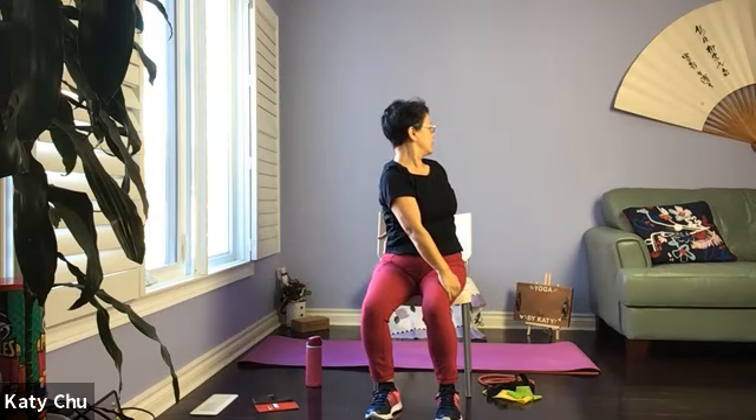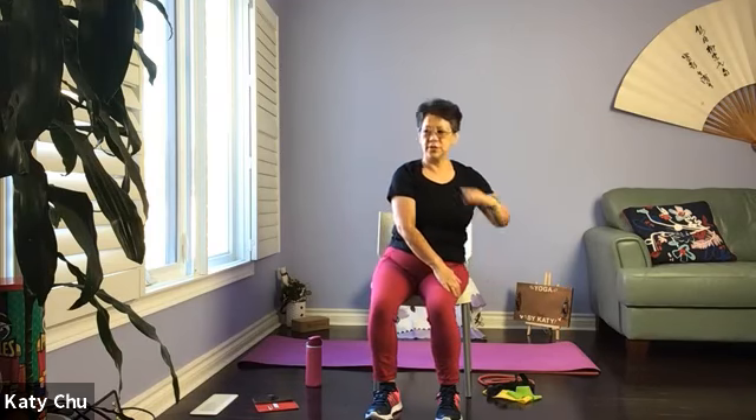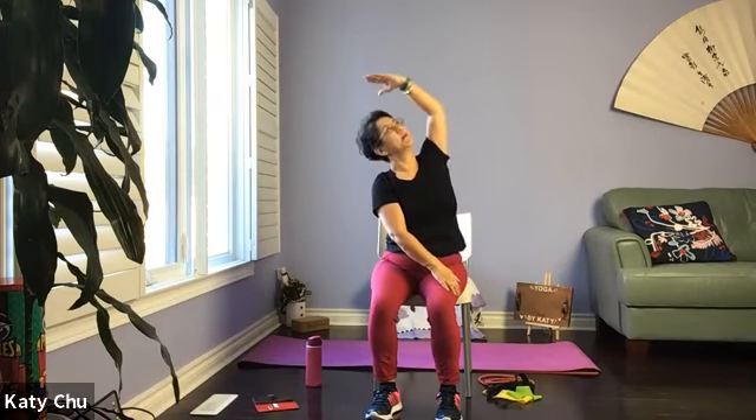Keep turning, looking over your shoulder, looking at the back, turning the neck as well. Using the front hand to help you turn a little bit more with each exhale breath. Slowly come back to center, don't let go of the front hand, inhale the other arm up forming a crescent, looking up.